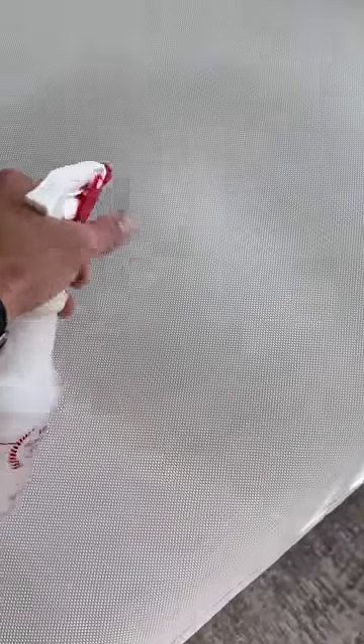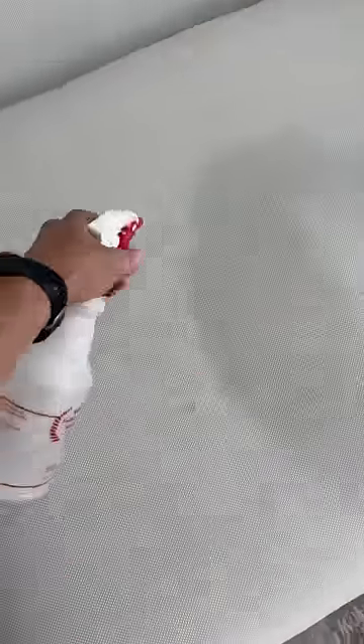Fill it back up and spray the area with the distilled water. Get it nice and good, then take your microfiber towel and push that water through and kind of fan it out on the sofa.